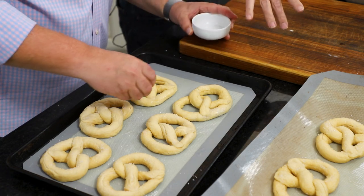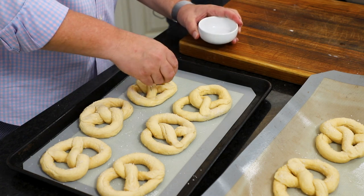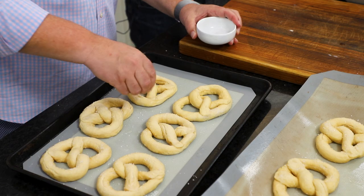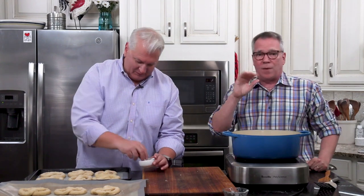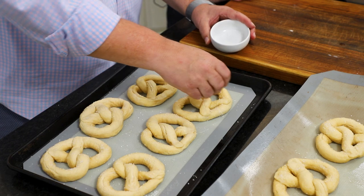You'll see we put these on silicone mats — those are great, they just cook perfectly on them. I've got a link to them in the description. If you don't have those, no problem. I do recommend putting them on parchment paper and spraying it with some cooking spray. Don't do them directly on the pan — that baking soda tends to get a little burnt on the bottom.